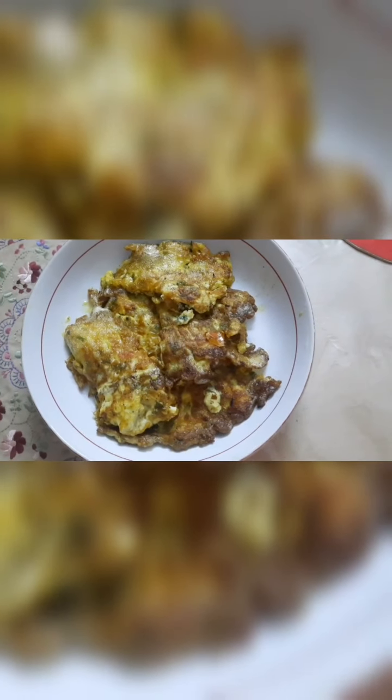This is one of my favorites and I make it often. If you liked this recipe, please comment below. If you liked my recipe, don't forget to like this video, and if you are new to my channel, please subscribe.